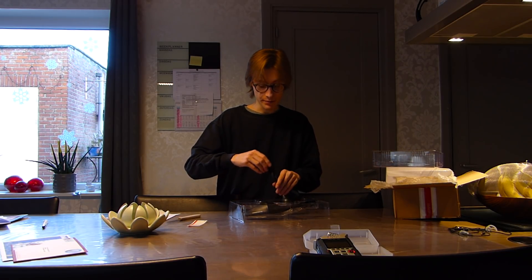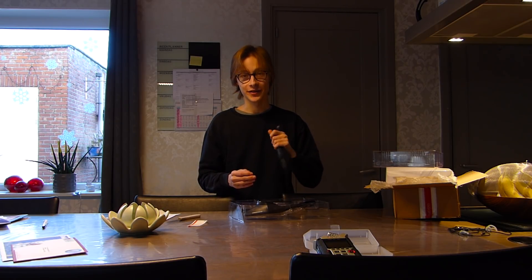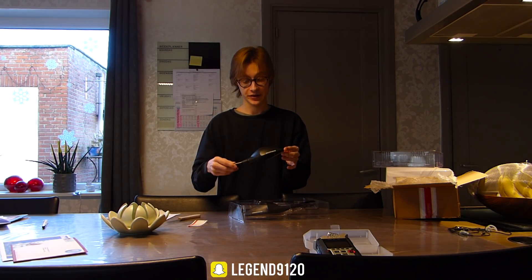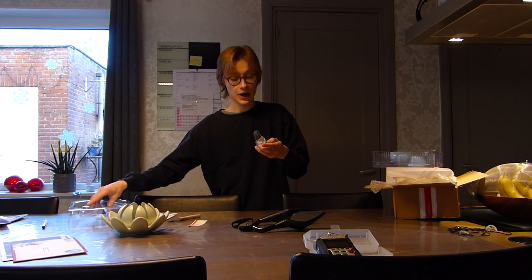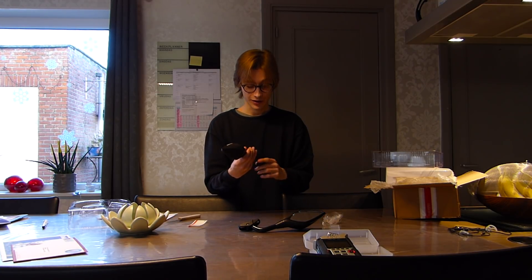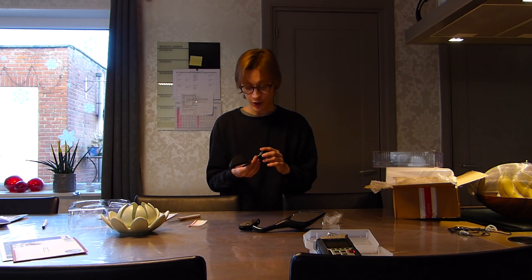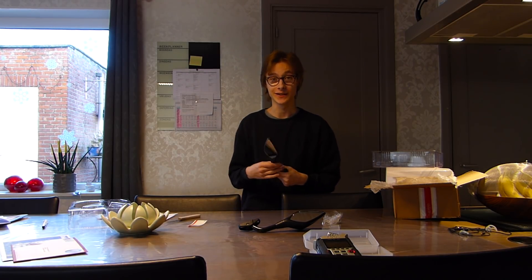And then we have the mirrors. These feel really solid — more solid than the stock ones by far. Awesome design, way better than the stock ones in my opinion. Obviously there are two, and then some mounting equipment with all the bolts. If anybody from Barracuda is watching this, my first opinion is very positive: nice packaging, solid feeling product. So let's head out to the garage and install these.